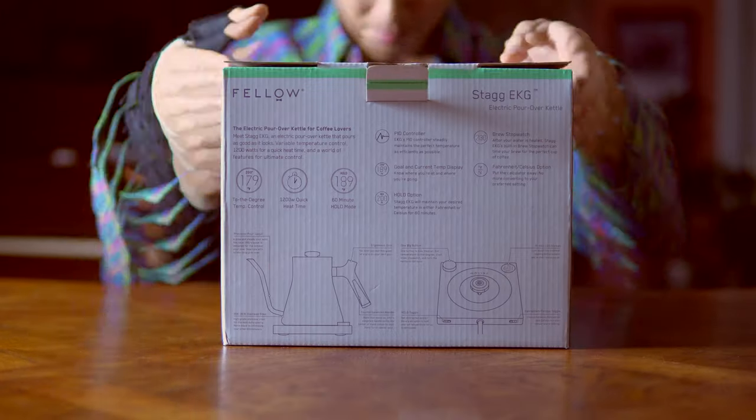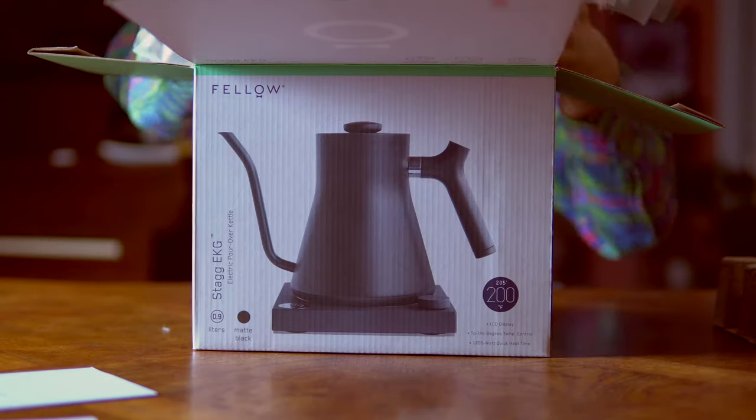Hey everyone, it's Kevin here, and today I'm going to be talking about a very special kettle well known to all coffee enthusiasts — the Fellow Stagg EKG kettle. This is an electric kettle that has a gooseneck, which allows you to control the pour in very fine detail, and the electric aspect allows you to heat up the water fairly quickly and set it to specific temperatures as desired.